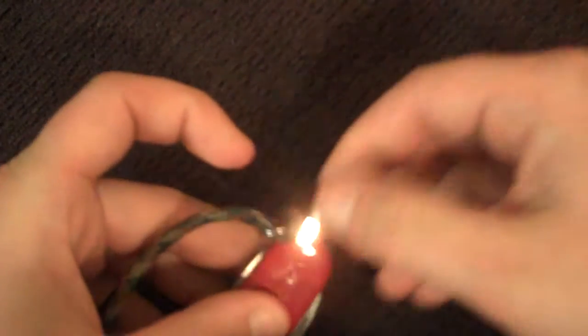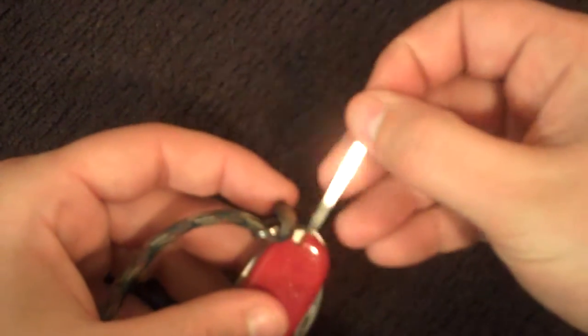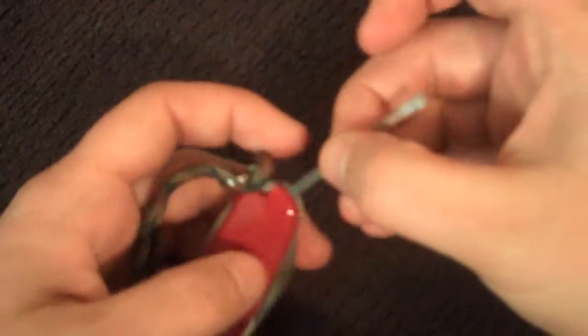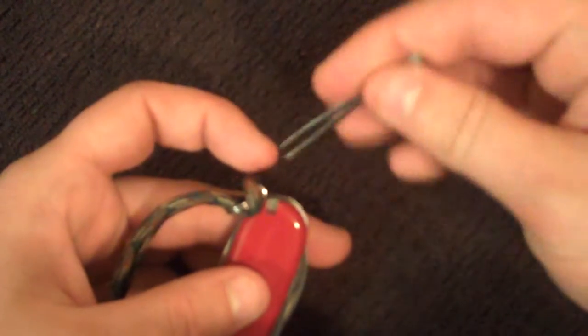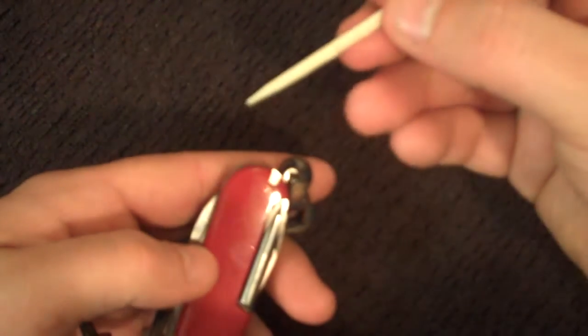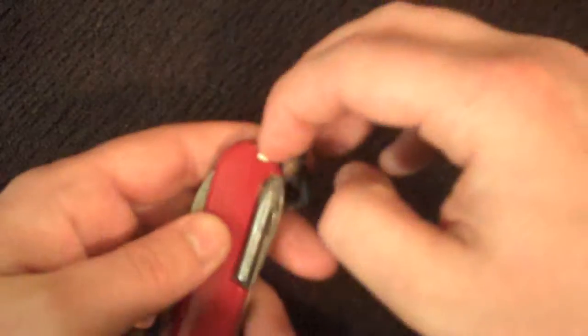We have the tweezers — metal — not hugely strong, but good for picking up something small or splinters. We also have a toothpick, good for picking your teeth.